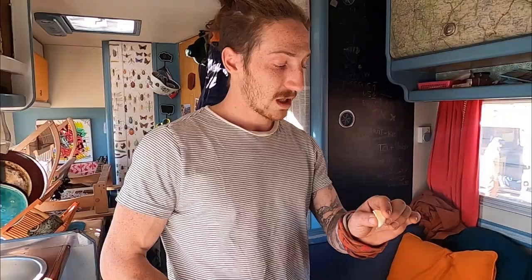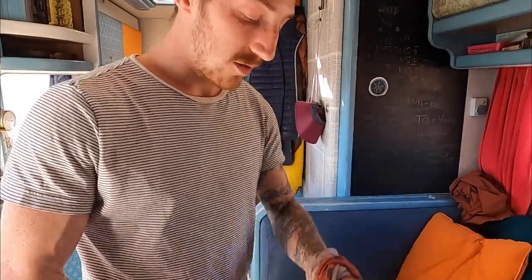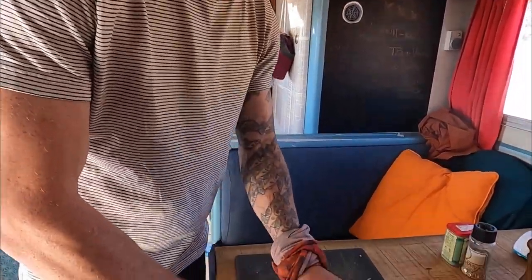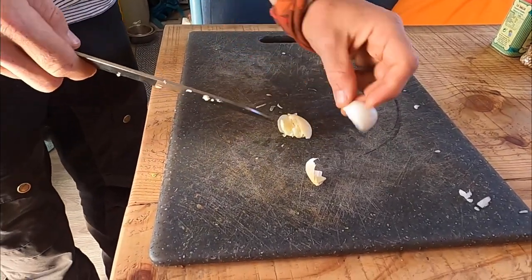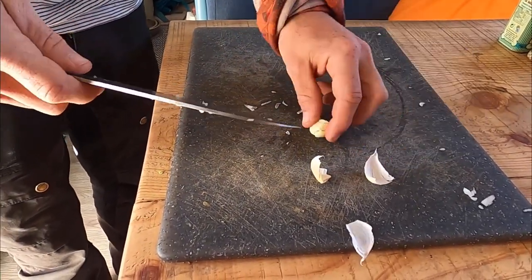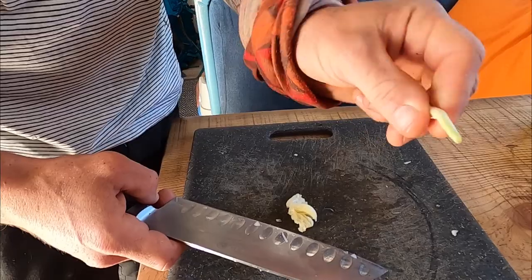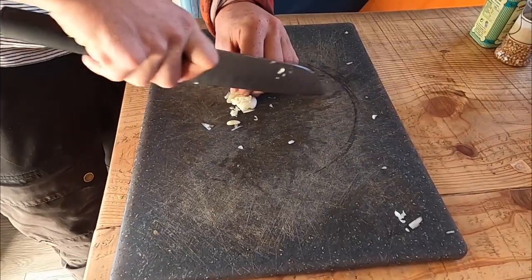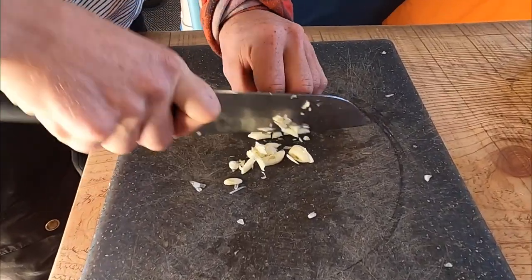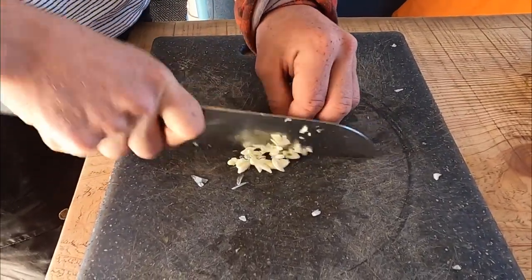Now I'm just gonna chop my garlic. Cut the bottom, smash it, and remove the skin. Sometimes in your garlic you'll have this middle part — that's bad for your digestion, so take it off. Then just chop it like this. It's gonna go in the blender at the end so we don't really need it super fine.